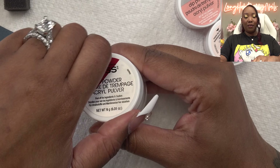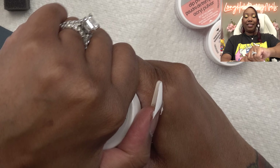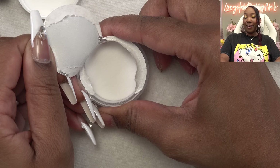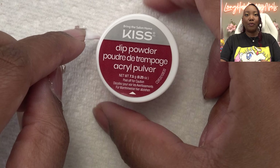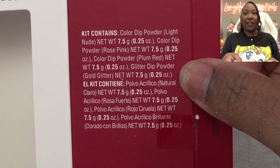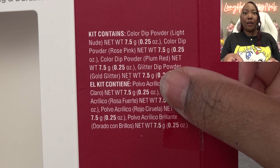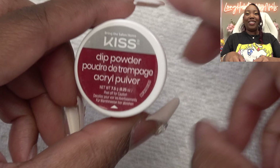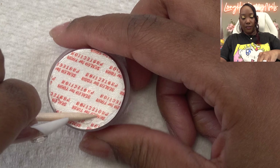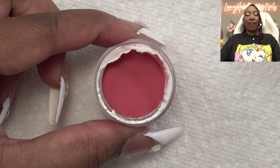I'm going to walk you through it, but if you have any further questions, refer to your instructions. First I want to open up these powders so we can see what they look like. This one is the white and the color name is All Hell. Then we have — oh, it's pretty red. So the colors are: light nude, rose pink, plum red, and gold glitter. This one I assume is the plum red. They say you can use your manicure stick to open these up. So there we have plum red.